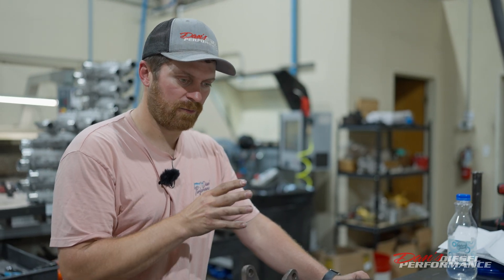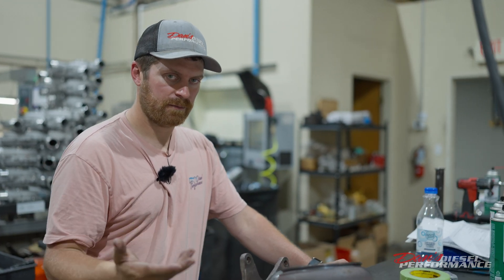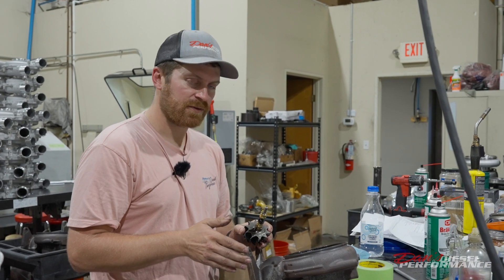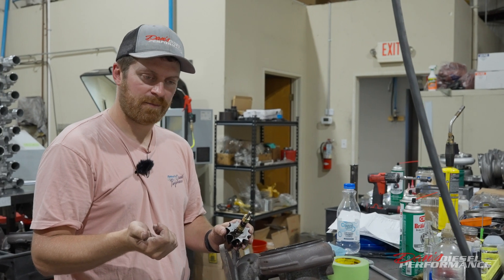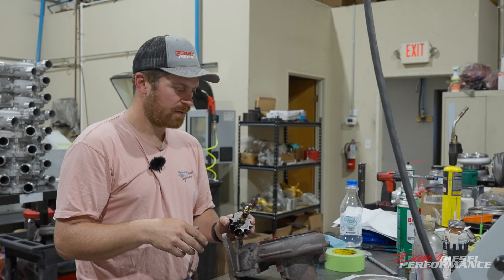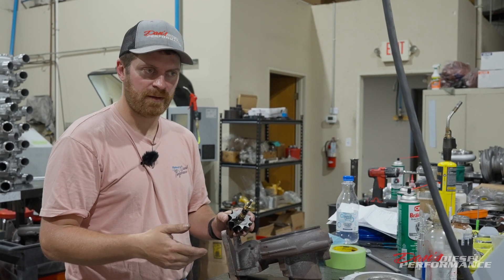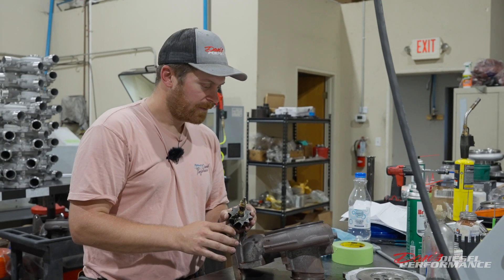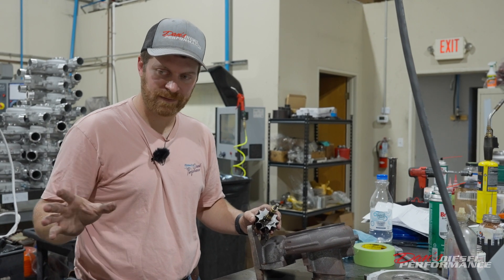If it's not running right, there's a reason why — it's better to catch it before it fails than after. So what we're going to do with this truck is get the turbocharger installed. We're going to recommend an Edge CTS probe to go along with his CTS monitor and set the warning level at 1,600 degrees. So if it hits that, it alerts him to back off or downshift. I think he'll enjoy his new turbo and hopefully this doesn't happen again.